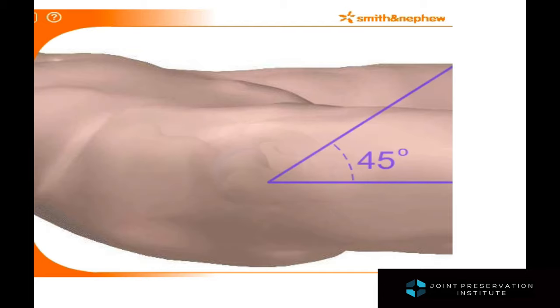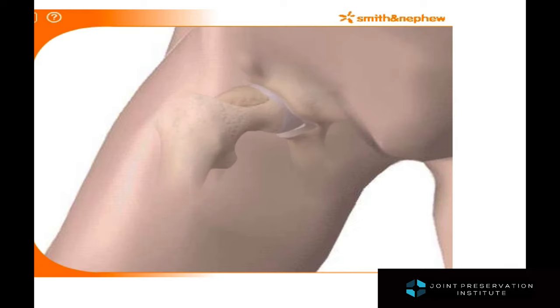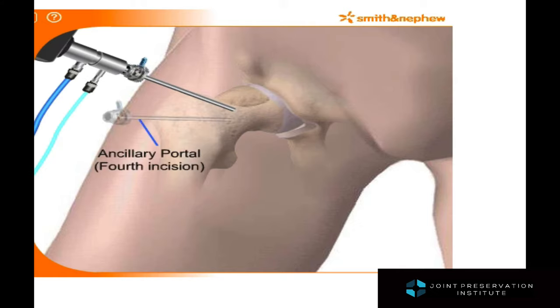Once that has been addressed, the hip is again flexed up and the peripheral compartment is visualized. The bump on the femoral neck can then be clearly seen and systematically removed in order to eliminate the ongoing injury to the hip socket.